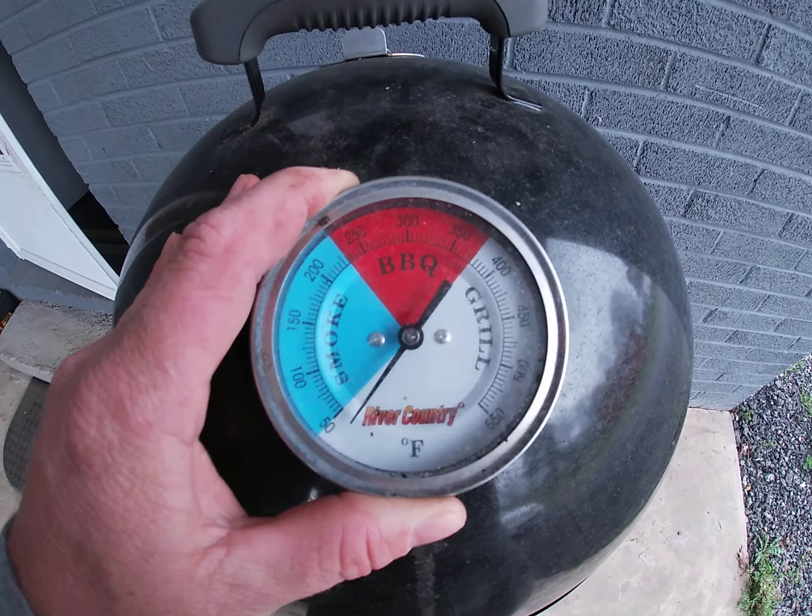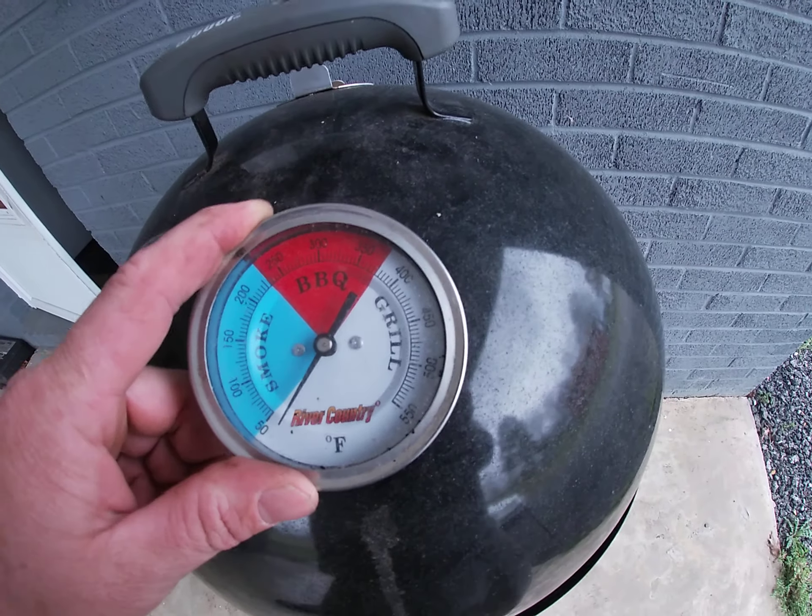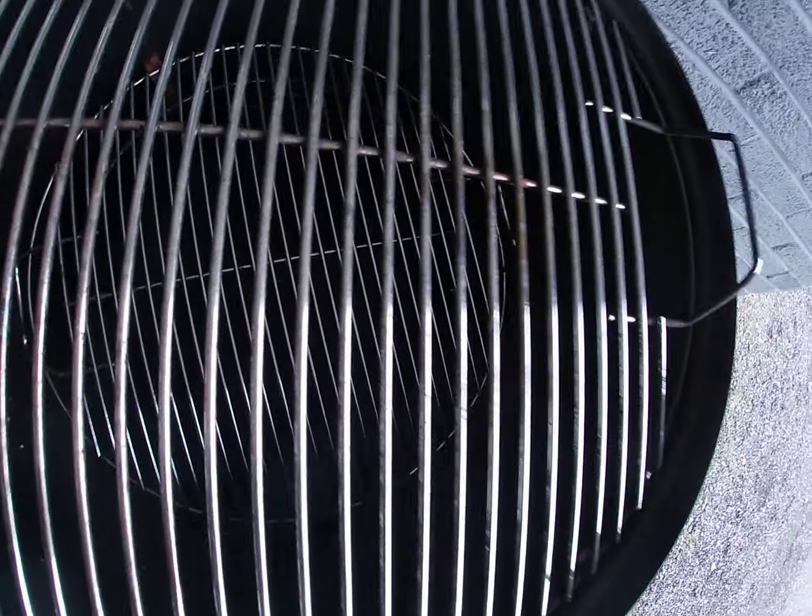I got the temp gauge. It's been calibrated to rack height temperature, rather than up here in the dome.